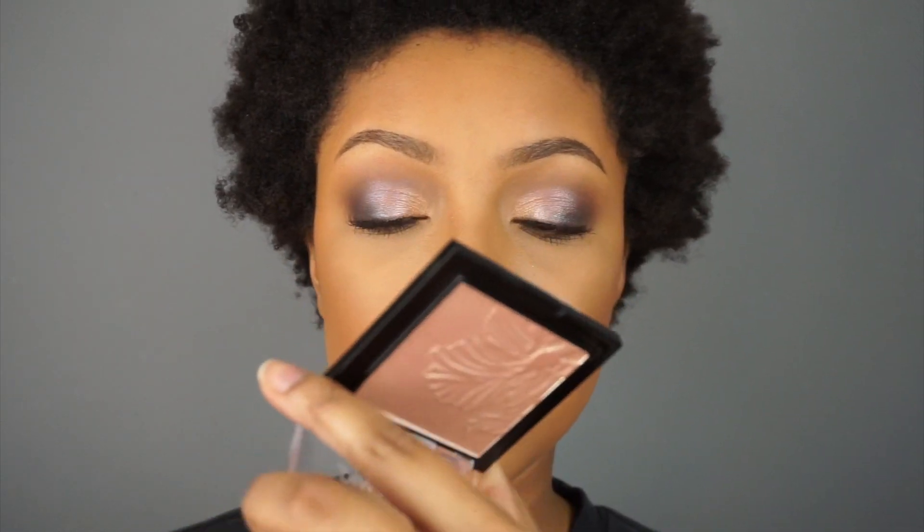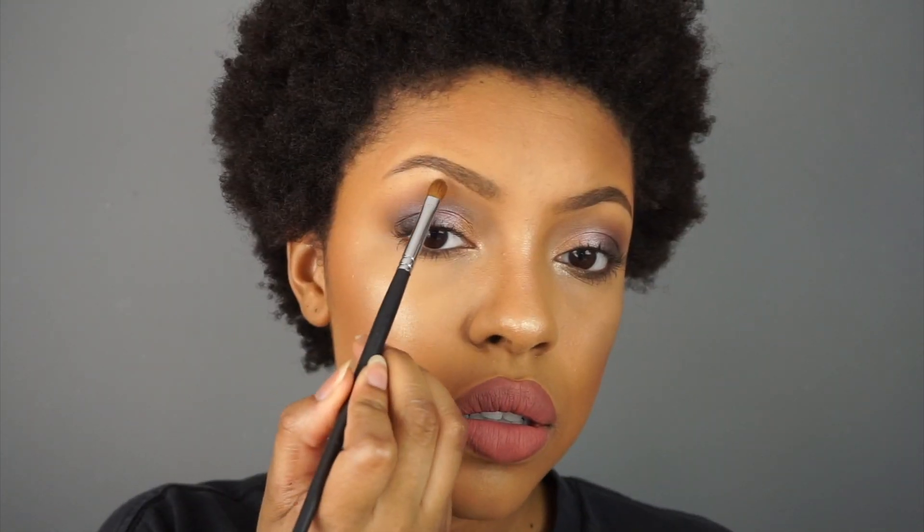The very last thing — I actually forgot about this — is highlight. I'm using the Mega Glow Powder Highlight in shade Precious Petals. This is one of those products that broke the internet and I'm just now trying it out. I'm going to apply a little to the inner corners of my eye and on my brow bone. And that is the completed look.